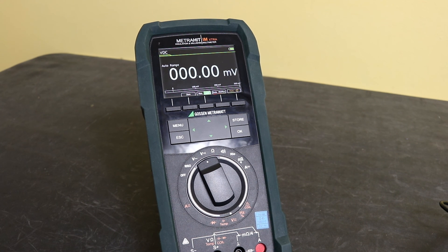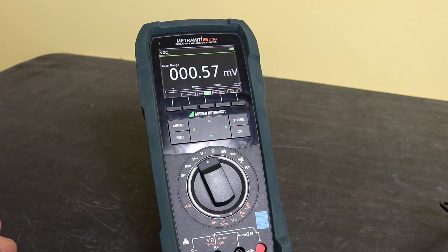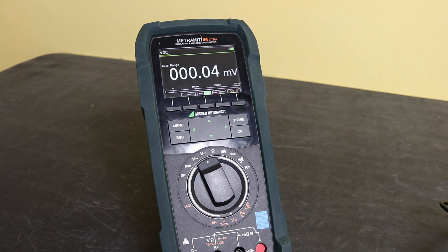There is an awful lot to go through on this instrument, so that'll be it for this video. I'll do further videos on the actual uses of the instrument, especially four-wire resistance measurement and the coil testing facility. Thanks for watching — I hope you found it useful and I'll see you again in the next video.